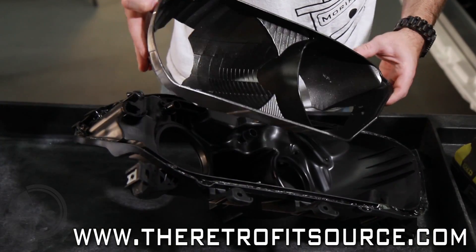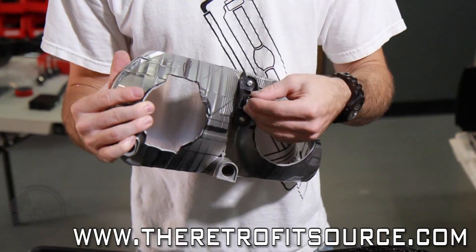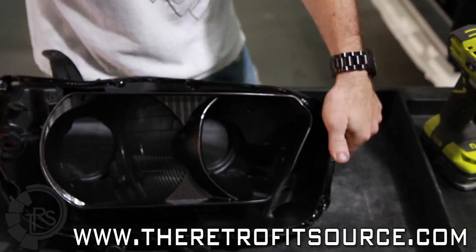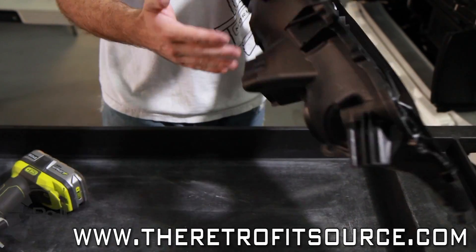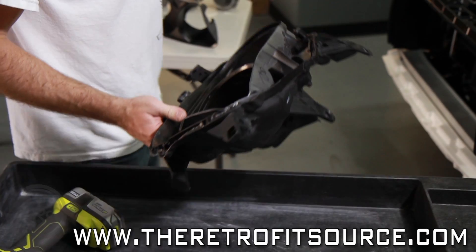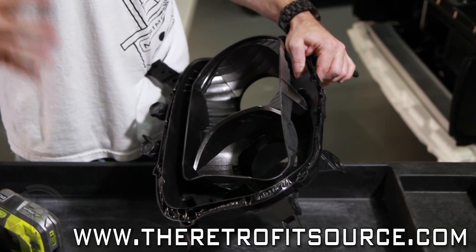So we finally got the reflector all modified and painted. It's ready to go back into the rear housing — going to start reassembling everything. We're going to actually mount the headlights back on the front of the truck right now, and we're going to get ready to mount the projectors into the buckets. For that, we're going to use those original reference lines we made when we first started.